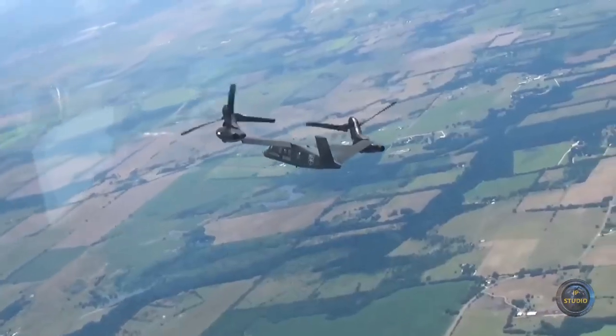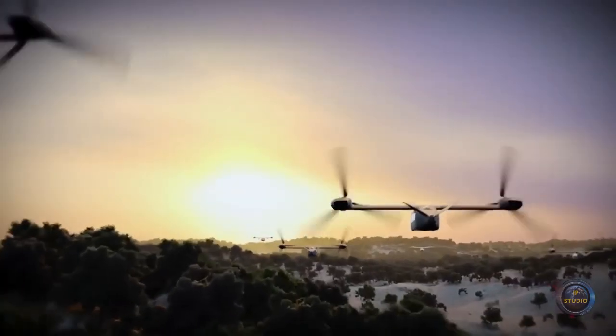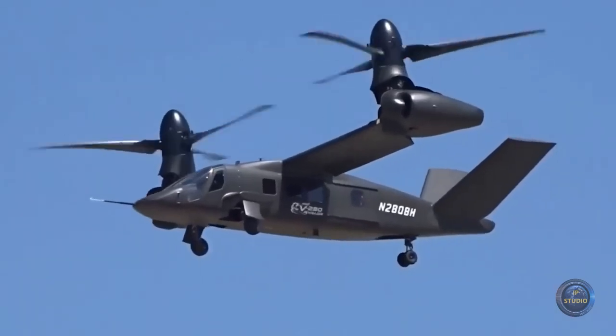In addition, the Bell V-280 Valor has a good aerodynamic shape. Another innovation that qualitatively distinguishes the Valor from its predecessor is the materials used in its construction. The wing is made of a polymer composite reinforced with carbon fiber, which has reduced weight and manufacturing costs.